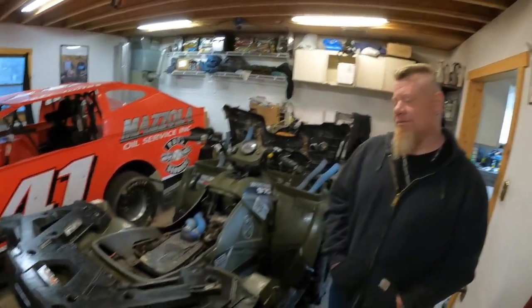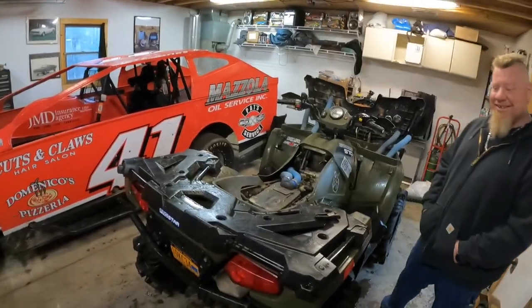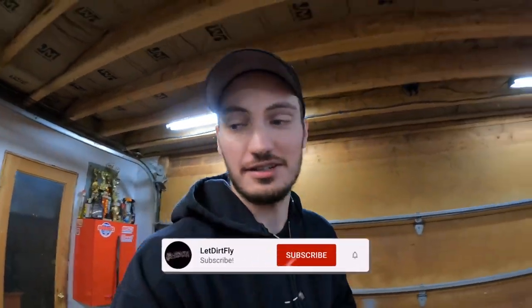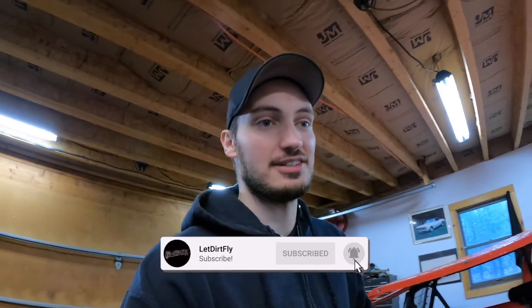Welcome back to the Let Dirt Fly YouTube channel. If you recall our last riding video, this Polaris Sportsman had overheat issues — a bad thermostat or something. Today we're going to be changing out the thermostat and the water pump on Seth's 2015 Polaris Sportsman 570.